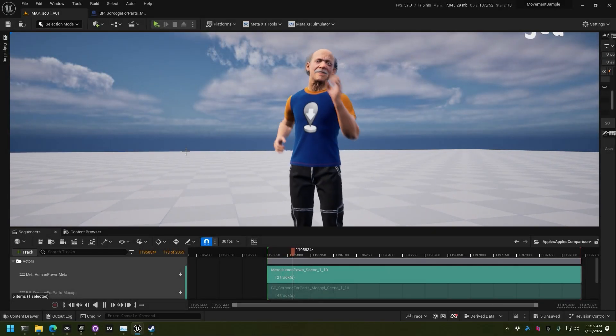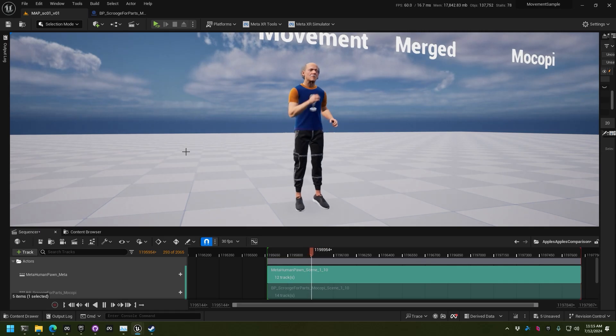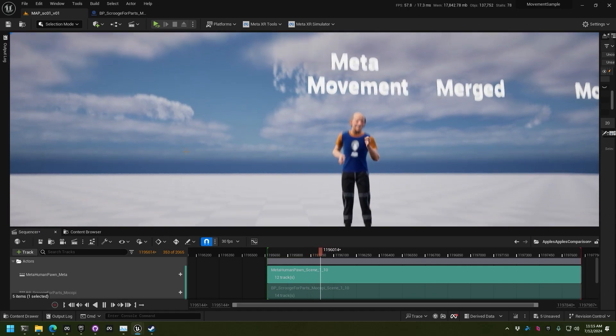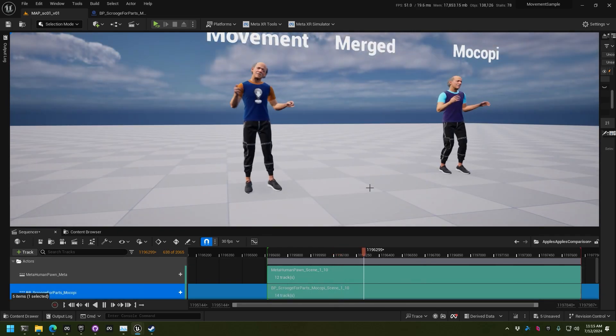Let's start with just the MetaQuest Pro — just the headset, no controllers. You'll see the upper body, the face, the eyes, and all that. It's working. It's just the lower body where you can tell that something is not quite right. Some pretty basic IK down there.